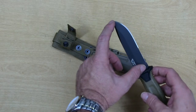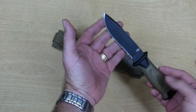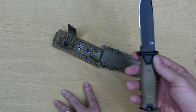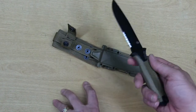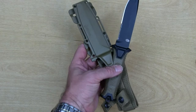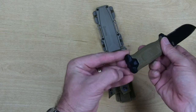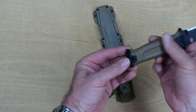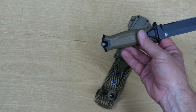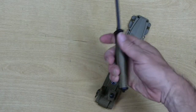The blade itself is 4.8 inches long, and it does have a partially serrated portion. Overall length is 9.8 inches. Weight is 7.2 ounces — and I say that satirically, it's not much at all. The advertised weight is 10.9 ounces. It does have a spike pommel on this end, which I guess you could use for cracking skulls or breaking glass. It also has a lanyard hole so you can attach a lanyard.